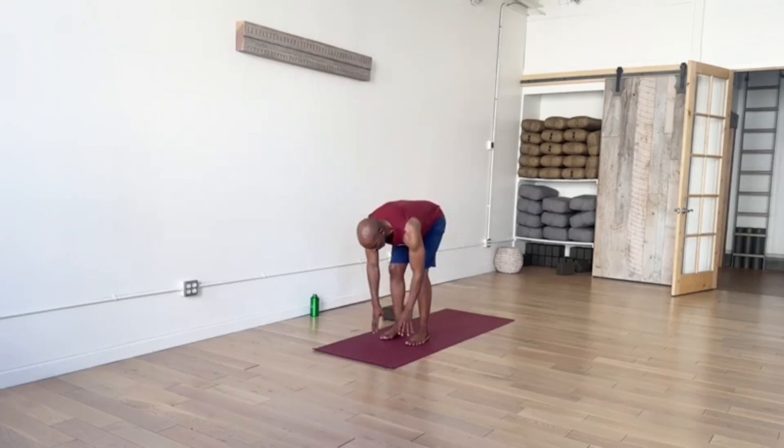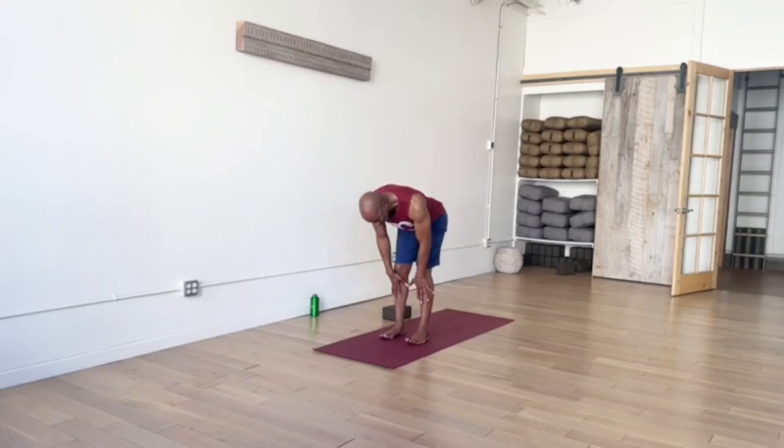When you go to another halfway lift, you'll inhale. Just slide your hands up the legs until you rise up halfway, so we create a long, flat back. We're going to hold this posture — half forward fold — just a nice elongation through the spine. Feel like your tailbone is reaching for the back of the room while your crown is reaching for the front of the room.